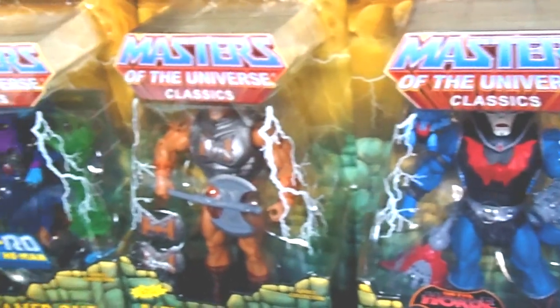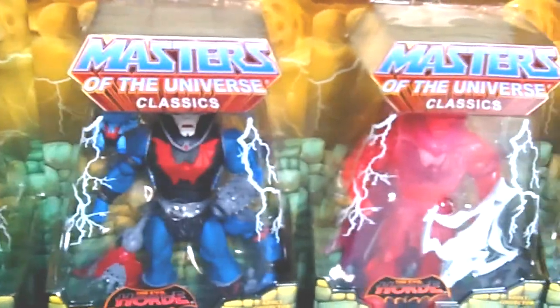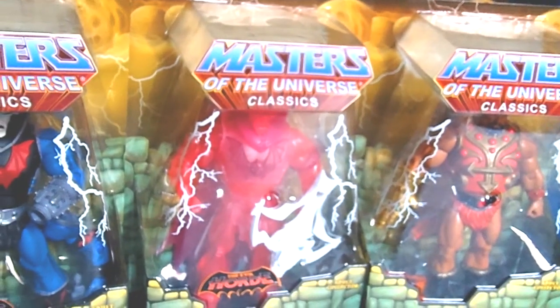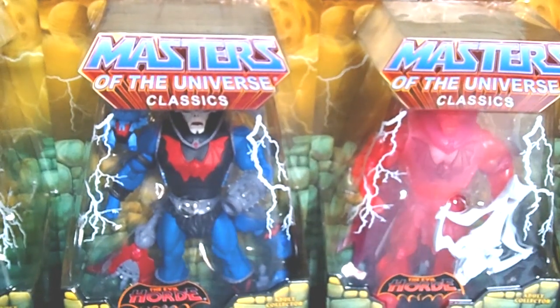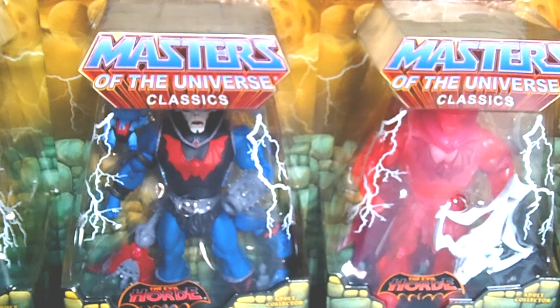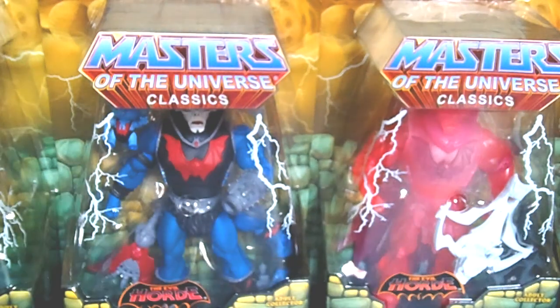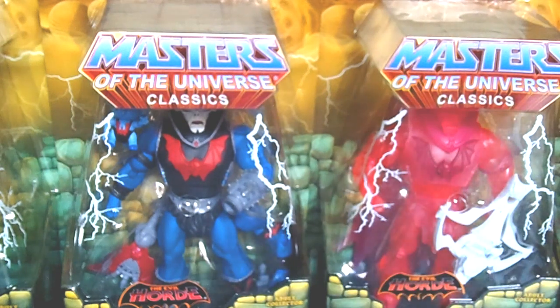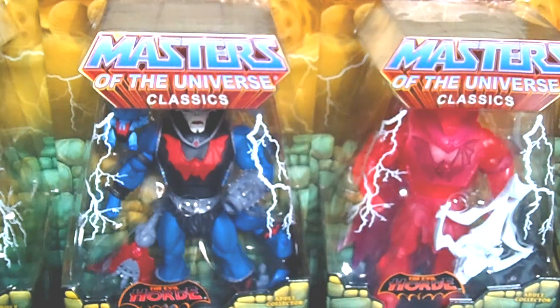So guys and ladies, there you have it — my Black Friday haul, Masters of the Universe Classics figures. Buy 10, get one free. Epic haul — I've never seen anything like it. I had a great time with these figures and added so many to my collection, which just continues to grow. If you want to see more of these Masters of the Universe Classics figures, I have a couple more and maybe I'll throw them into another video or a toy haul video.